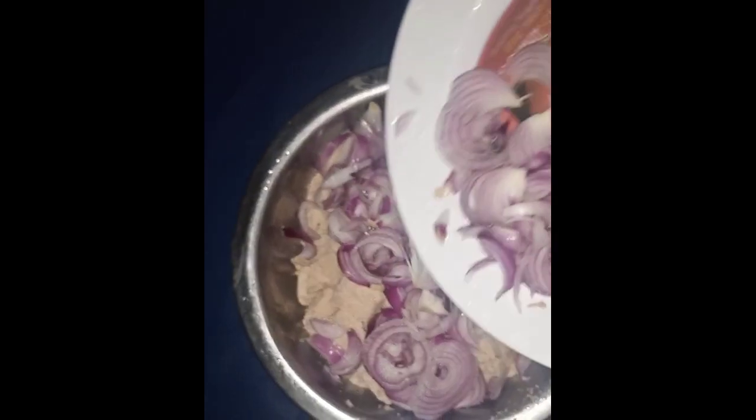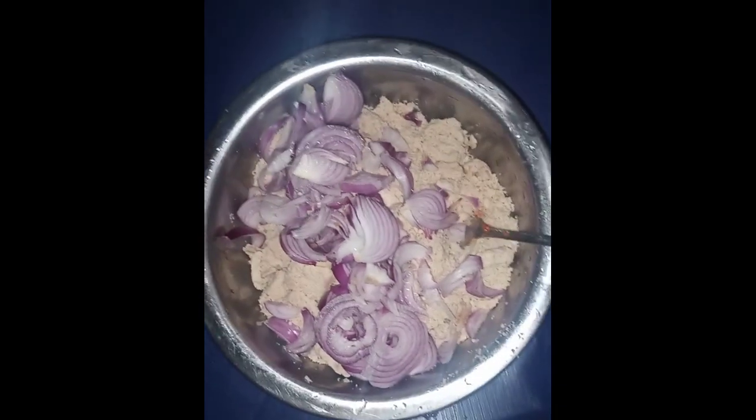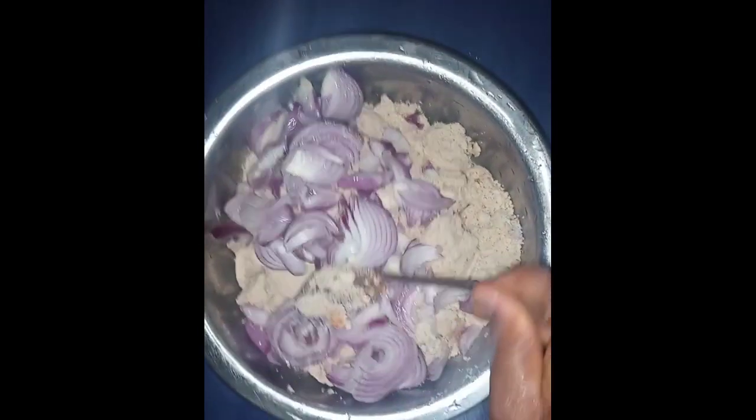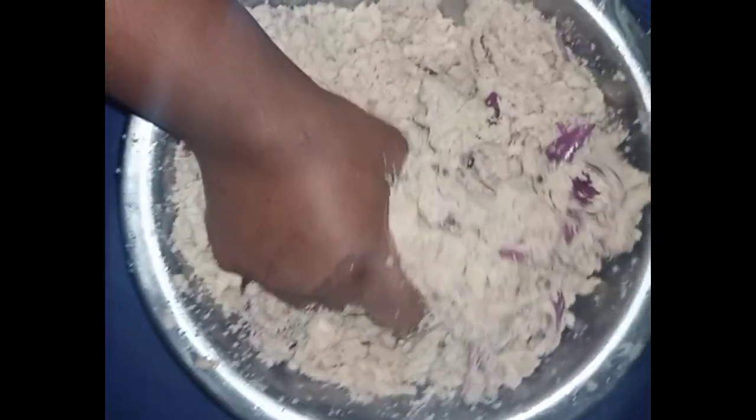Then I sliced my onion and added it to my egusi. Because the onion was not grated, I had to mix with my hand so that everything would incorporate very well. I gave it a very nice mixture — as you can see, I added a little bit of water so that everything will blend well.